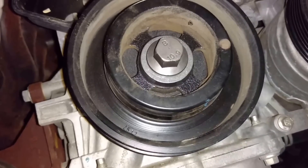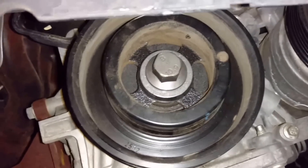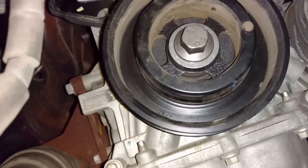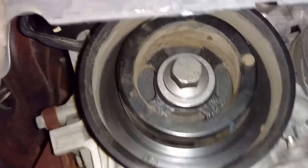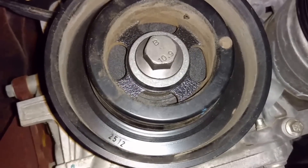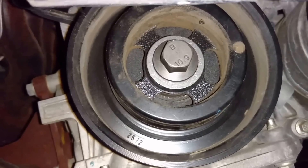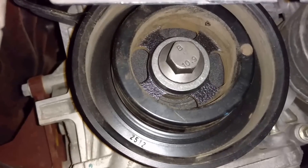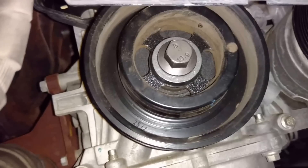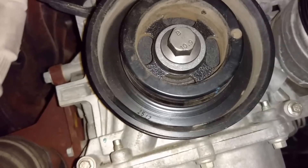The crankshaft pulley is torqued. Now take the timing tools out — the pin and the camshaft lock tool. Turn the crank one and three-quarter turns, then put all the timing tools back in, bring it back to top dead center, and make sure all the marks still line up. That way we know our belt is aligned correctly.